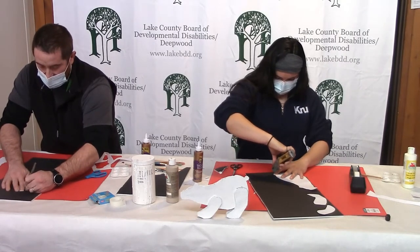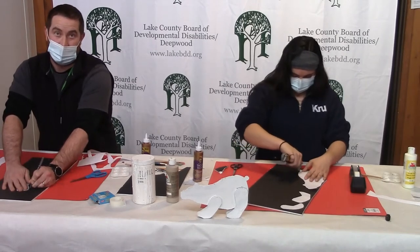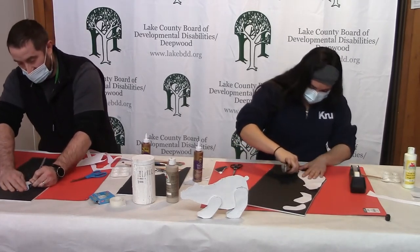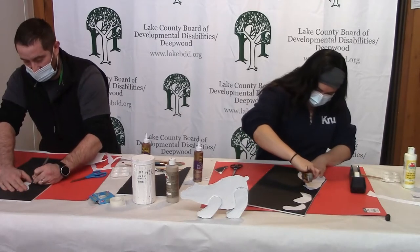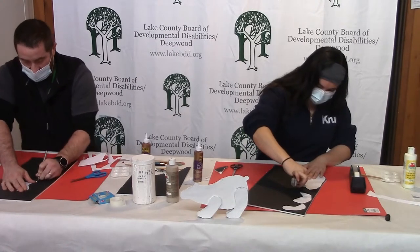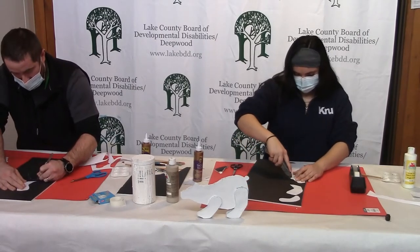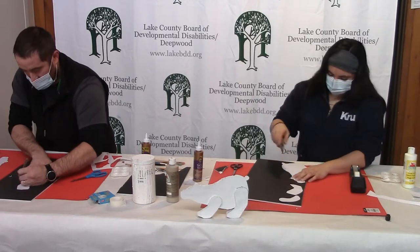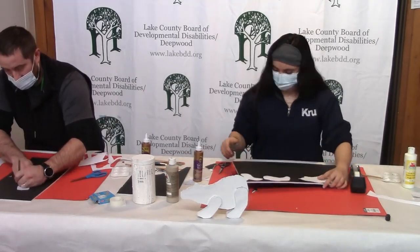If anybody wants to call up the rec site, I will mail them my template — I'll put a stamp on an envelope and mail you my polar bear template if you'd like to reuse it and save yourself the trouble of printing one out if you don't have a printer. Just give us a call; we always like hearing from you guys, or even just to say hello. We do miss everybody.